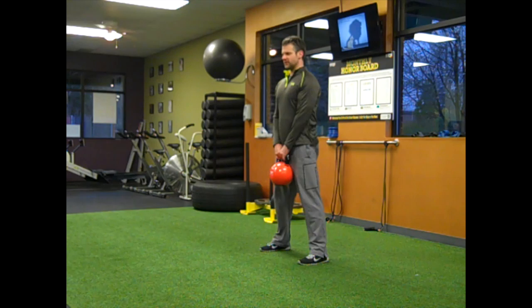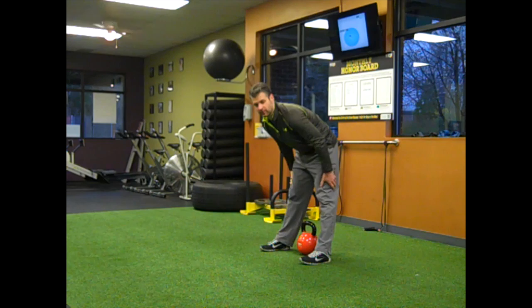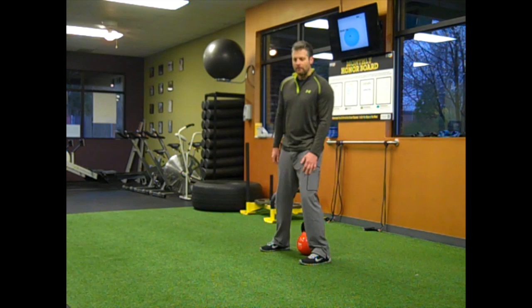A couple of mistakes people make with this: they tend to sometimes come down and squat it too much, and the other one is they'll come down and round their back, usually either keeping the legs too straight or just not getting enough of the hip hinge. So that's the kettlebell deadlift.